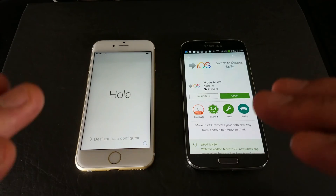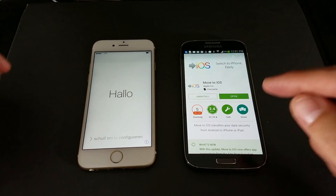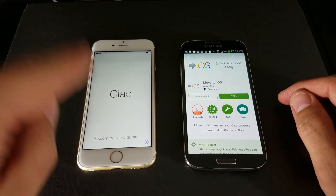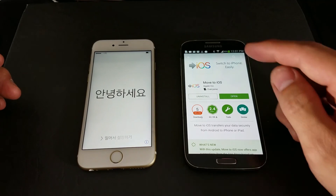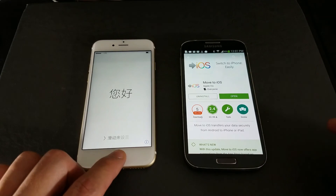We need no wires or anything. Just for this example, I'm using an older Samsung Galaxy S4, and I'm going to transfer everything over to my iPhone 6S. What we're going to do is use an app called Move to iOS, and I'll show you how to do that.